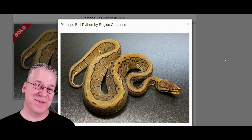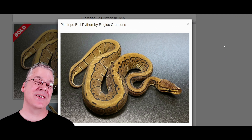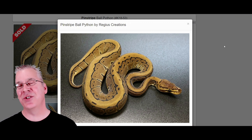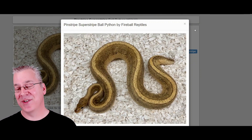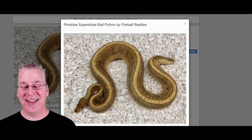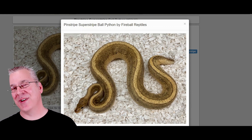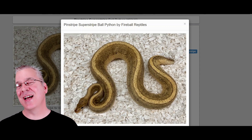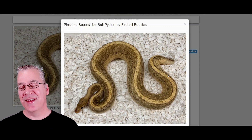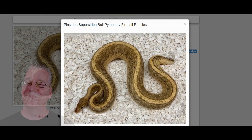Here is the last one I wanted to show — the pinstripe super stripe. Pinstripe as a standalone gene is one of my favorites because it's like a super bright gold ball python; you can't really get a brighter gold than the pinstripe. This is what happens when you mix pinstripe in with the super stripe — take a look at this snake. It almost looks like it has gold glitter all over it. A lot of times when you take pinstripe and mix it into something else it takes away from the gold color, but this almost enhances it and makes it look so much better.